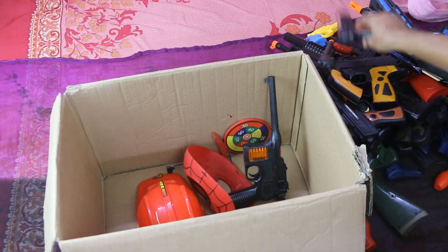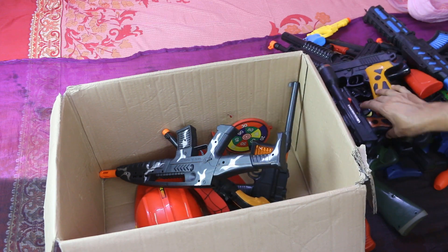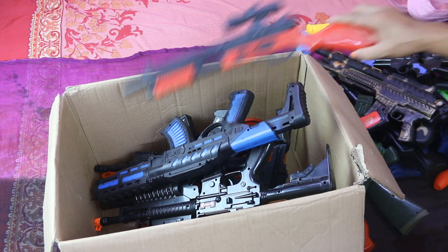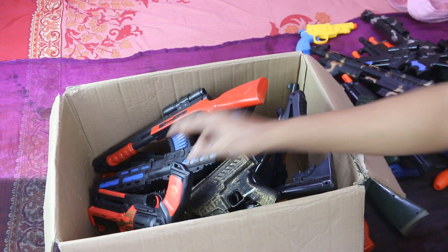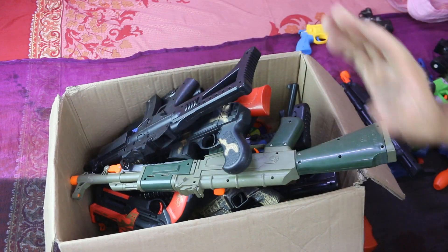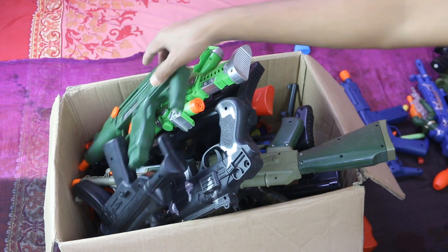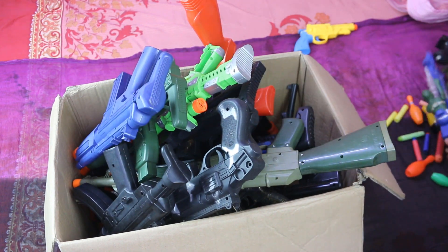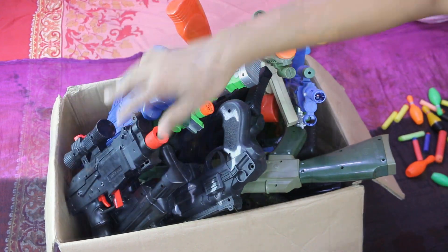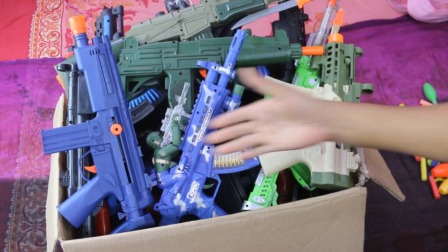Let's put the hands on a table. Full box of toys, wow, full box of toys.